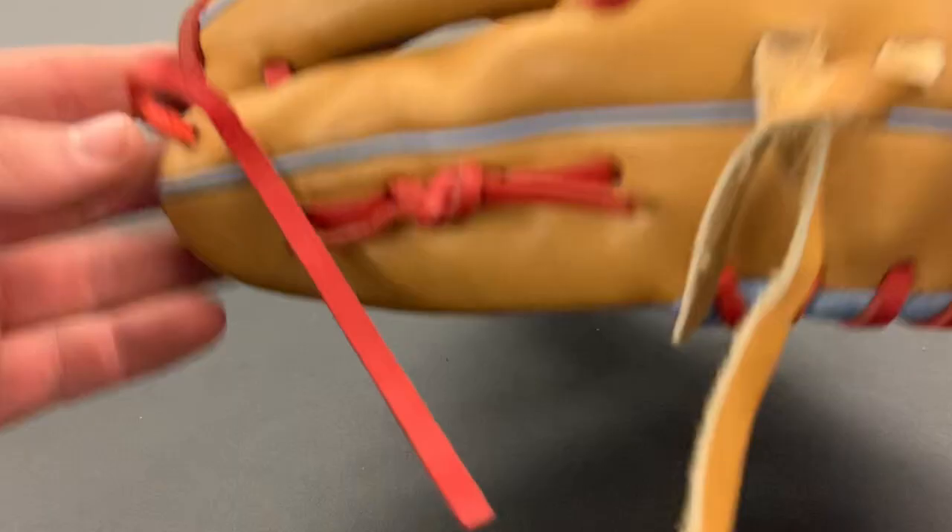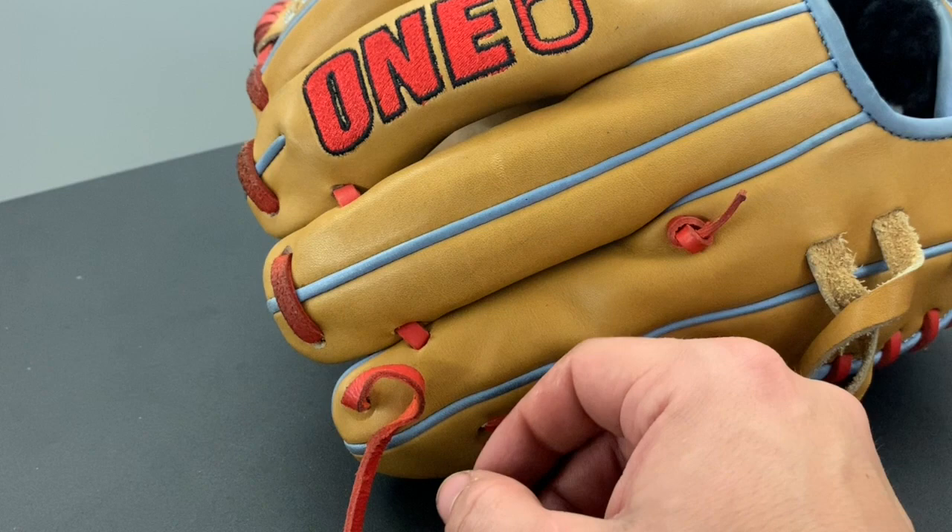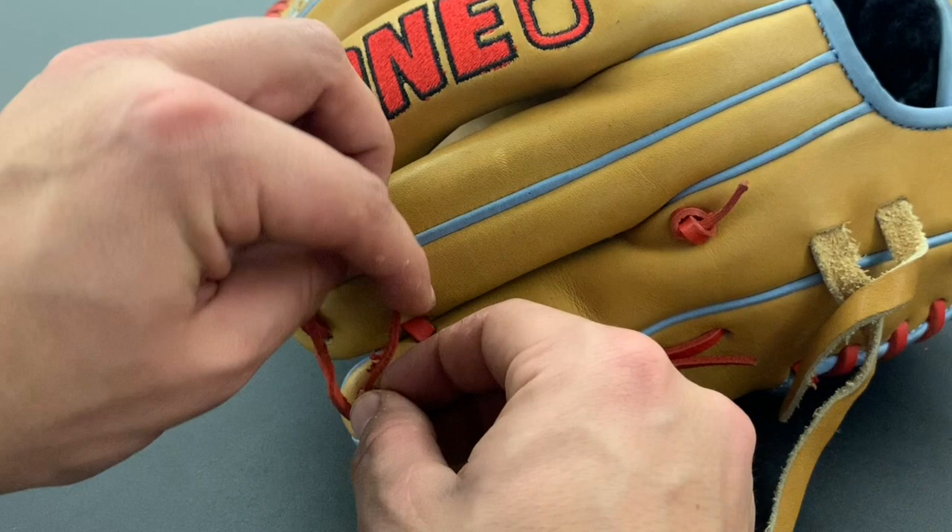So you're going to take your glove that you're looking to fix the knot on, and you're going to start going around in a circle. You're going to keep twisting it until you're able to thread it through — like so.